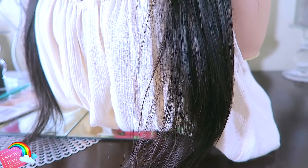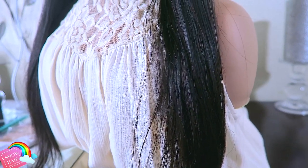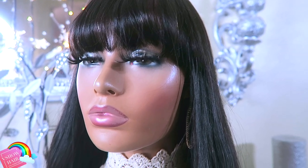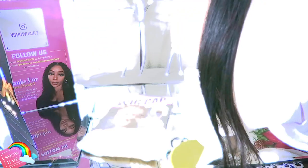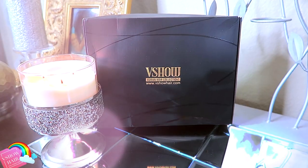This unit is really inexpensive. V Show Hair has many different types of units available and ready to wear — from headband wigs under a hundred dollars, regular wigs, lace wigs, and bundle hair. Make sure you check out V Show on Amazon, AliExpress, and their actual website. I'm pretty sure they have something there that's affordable for you.